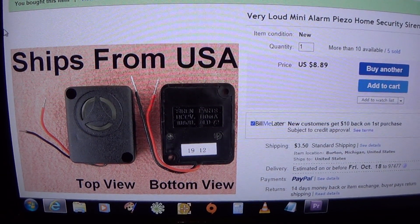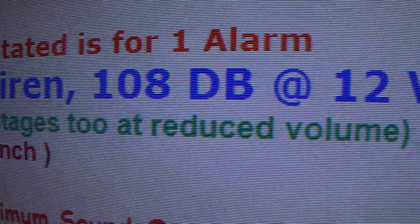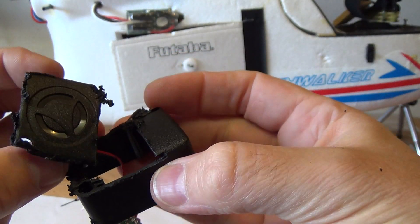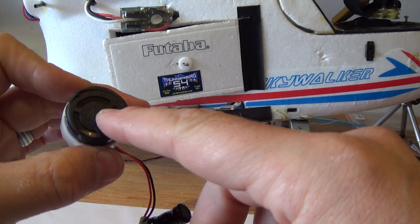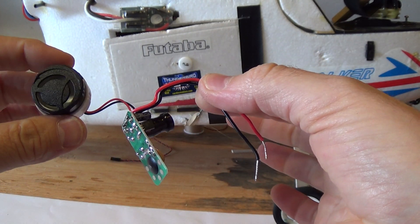Back to eBay in search of another siren. I found this one for about $12 which looked kind of big, but promising. I will put a link to this item down in the description box below. When it arrived I took it apart, then I used the Dremel tool to chop away the extra weight. Stock it weighs 1.1 ounces and now after the Dremel diet it's down to 0.6 ounces. So I cut the weight almost in half with the Dremel cutting wheel and grinder.